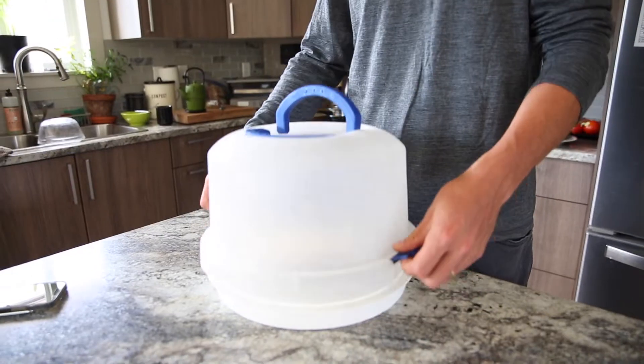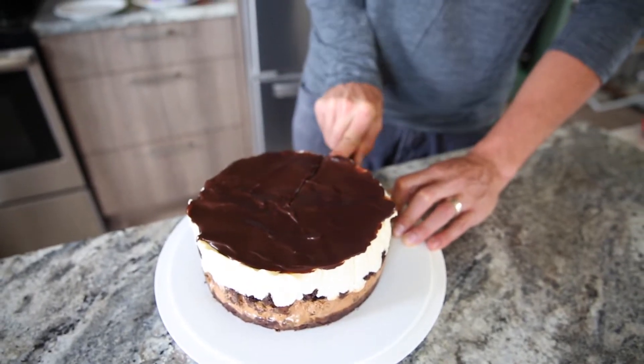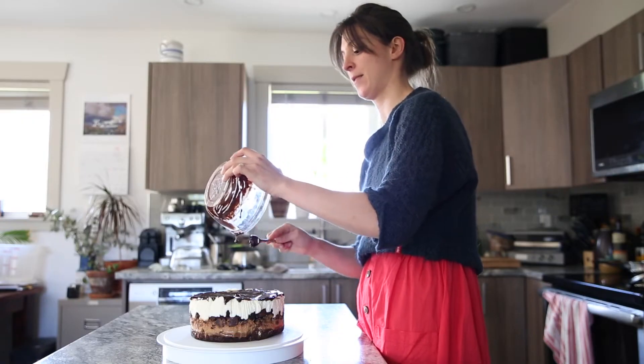Hello everyone and welcome back. This week I'm going to show you how to make a delicious chocolate cake. This is a tuxedo chocolate cake, which is a bit more complicated than a regular chocolate cake, which I really wanted to learn how to make.